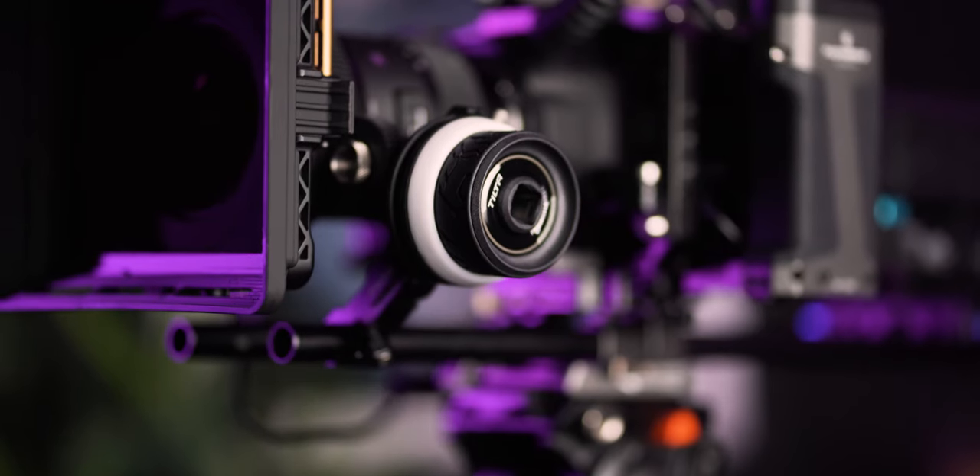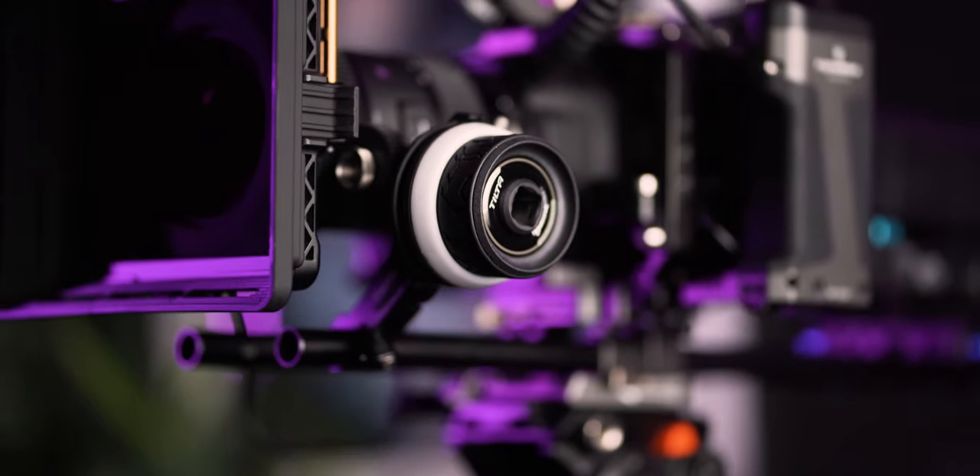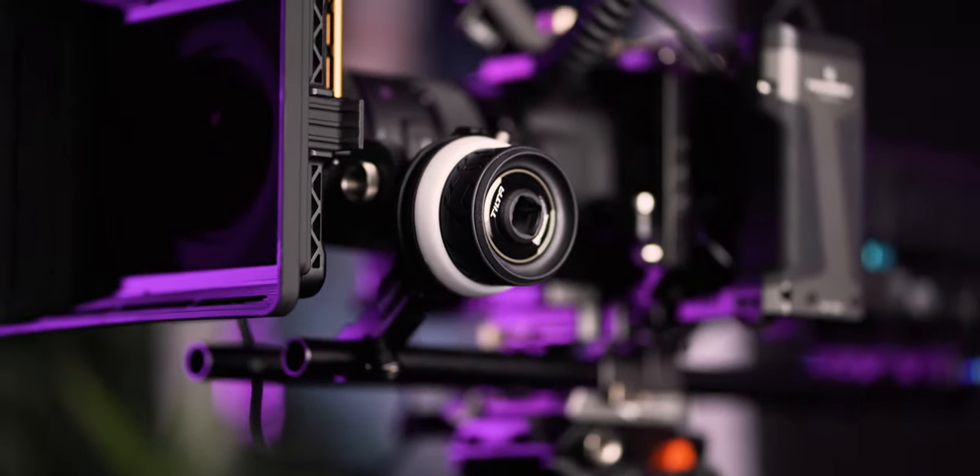Another thing I changed is the follow focus. I used to run the Tilta Nucleus Nano, which is an amazing follow focus — no hate on it — but having to plug in the battery was slightly inconvenient. So I switched to a manual follow focus so I don't have to worry about batteries, extra cables, or plugging into the v-mount. Having a follow focus right here is awesome. Also, if you're pairing this with the Sigma 18-35mm lens, this follow focus turns exactly the full focus throw of that lens.